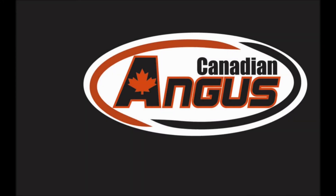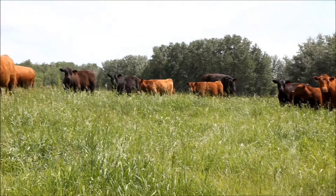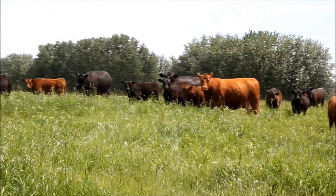Welcome to DNA Collecting! Today we are going to learn some techniques and helpful hints about how to collect DNA from beef cattle.